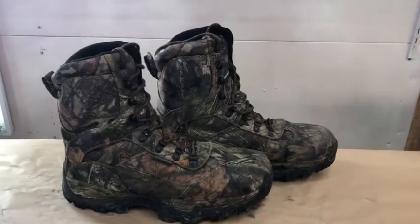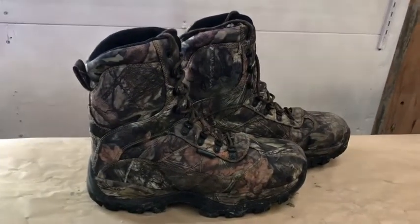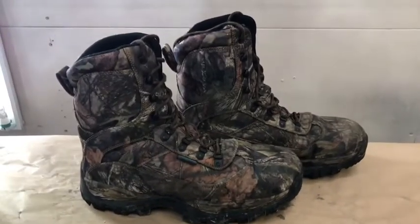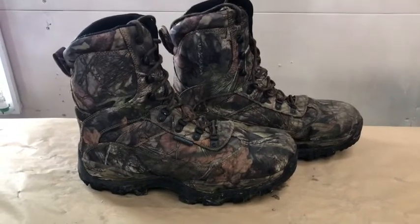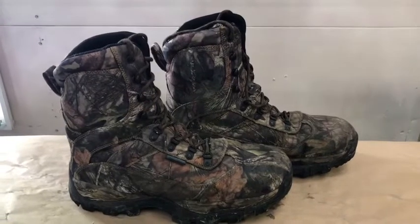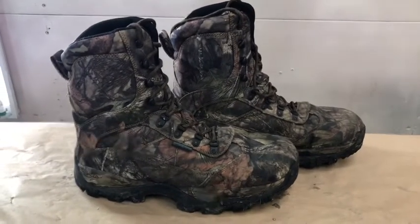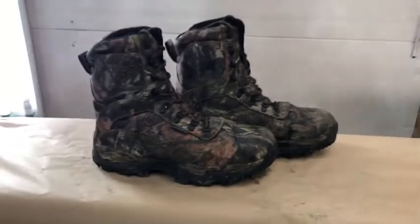I did a review on Itasca's water-resistant boot a couple of weeks ago. If you want to watch it, you can check our videos — it's a pretty recent video. That was the failure of the week in December. I bought a water-resistant boot that I used in fall and winter, and they were a massive failure. The first time I used them, I got soaking wet. So I thought I better try their waterproof boots, just so I can give them a proper review, because maybe I bought the wrong boots for what I'm doing.